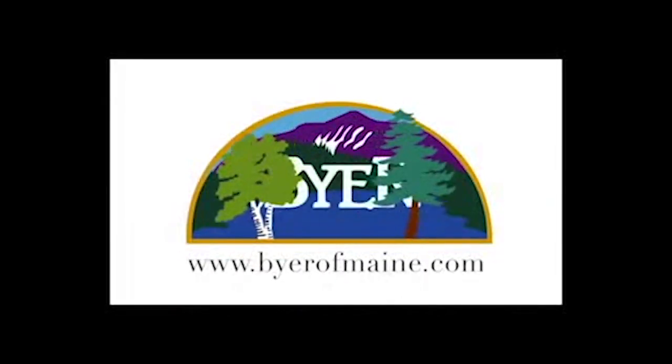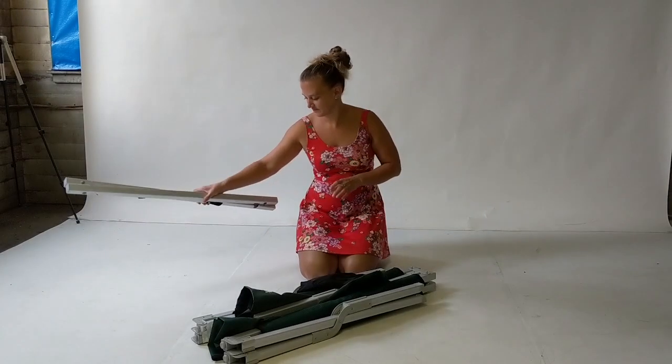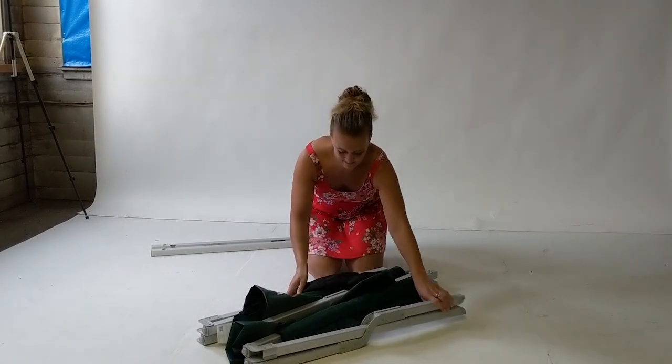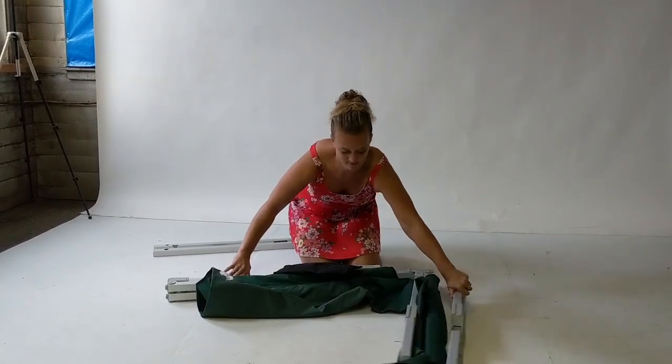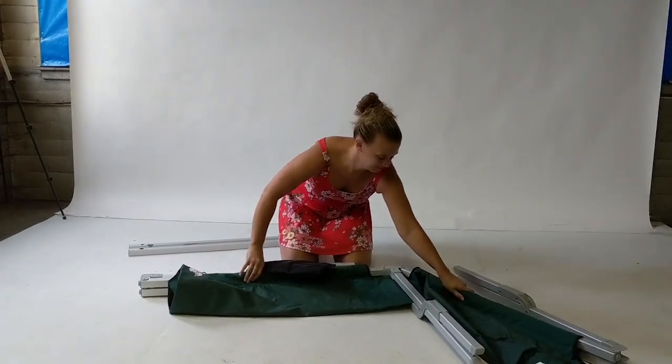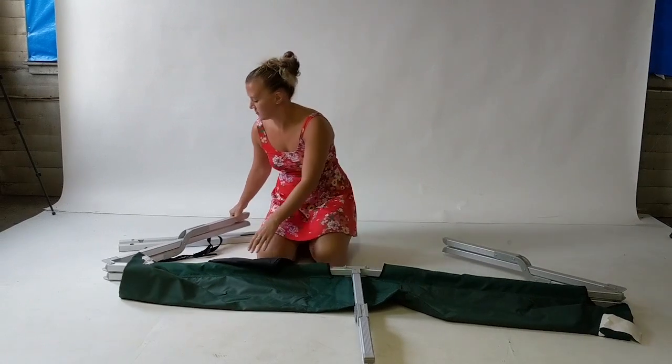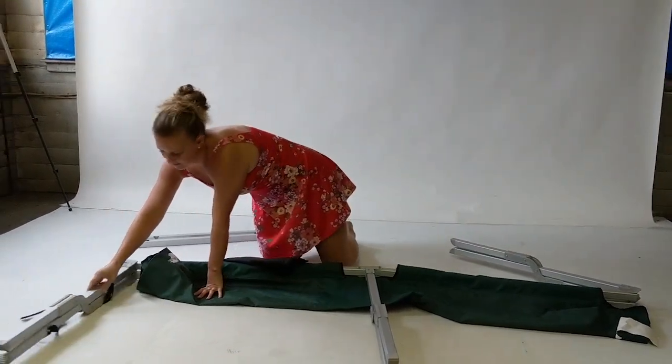This video will demonstrate how to assemble the main military cot from Buyer of Main. When opening for the first time, the end rails will be attached by a strap to the cot. Set the end rails aside and unfold the cot. Rotate the end legs until they point in the same direction as the center leg and stand the cot up — it will display open.